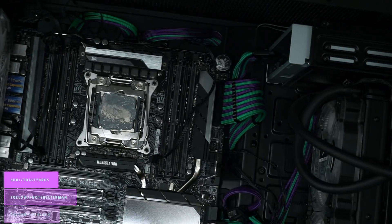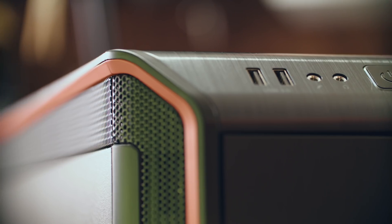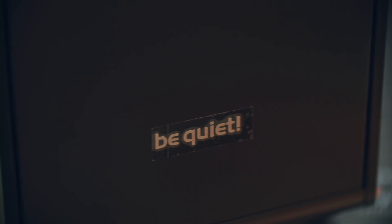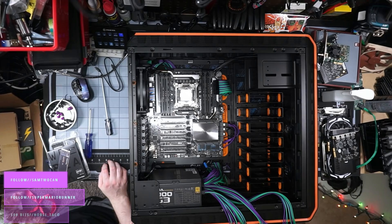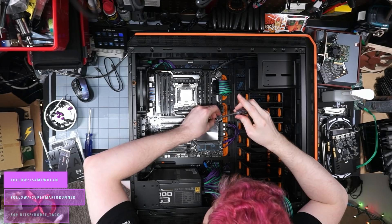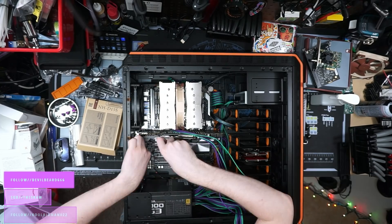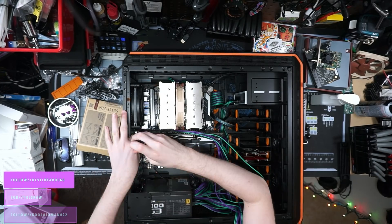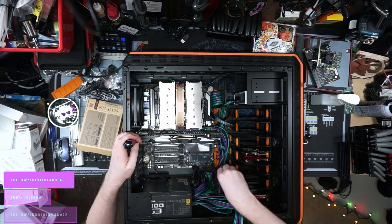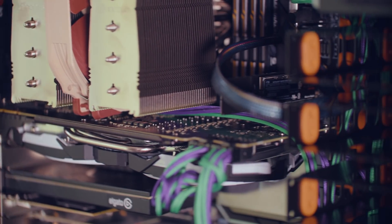For this we swapped over to the be quiet Dark Base 900 case — it's orange and black themed, which isn't my favorite, but I'll deal with it. My core specs all stayed the same: the Asus Workstation Sage X299 motherboard, my Intel Core i9-7980XE provided by Intel a couple years ago, GTX 1080 Ti graphics card, Avermedia Live Gamer 4K, Elgato 4K60 Pro, Blackmagic Decklink Mini Recorder 4K capture cards, Mellanox Connect X2 10GB SFP Plus network card, and a Sonnet Allegro USB 3.1 expansion card.